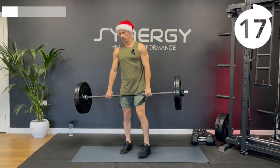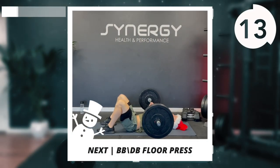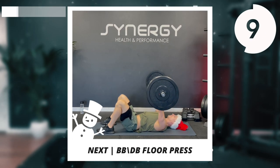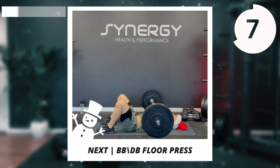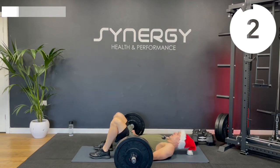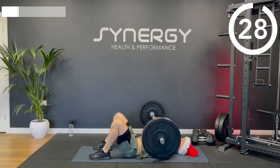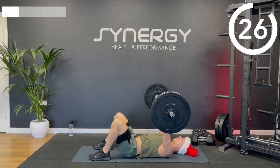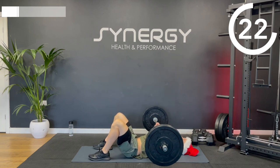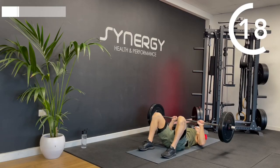On to the floor press next. So we've got everything covered in this workout — we've got legs, push, pull and abs. We'll even get a bit of arms done in the second section.